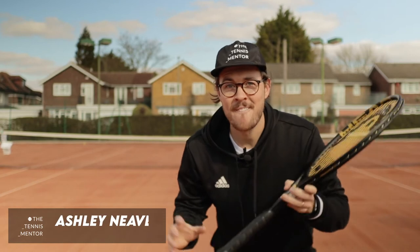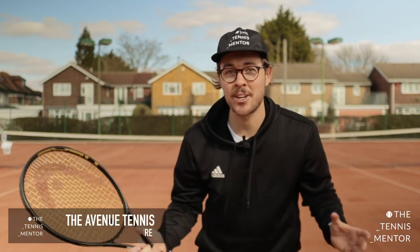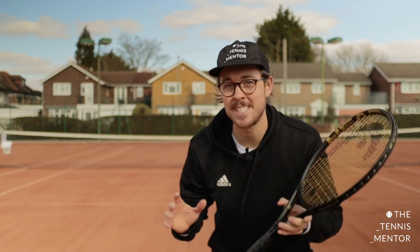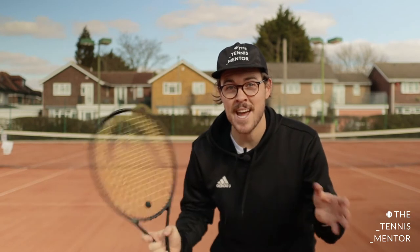Hey everybody and welcome back to our final tennis lesson - lesson six - where we're going to be looking at competing like the pros. My name is Ashley Neves and I'm here at the Avenue Tennis Club. Today we're going to be doing a 30-minute follow-along session just like the ones we've done before. Just because this is the last week, it doesn't mean that it's the end of your tennis journey. In fact, this is only just the beginning.